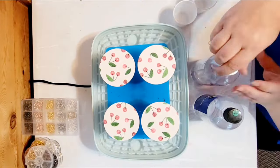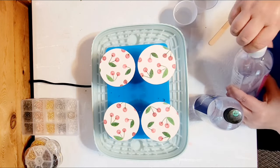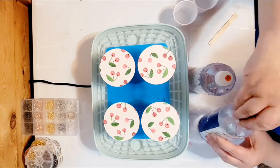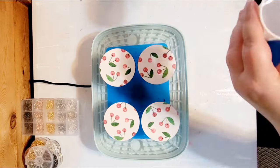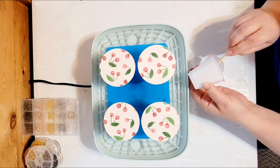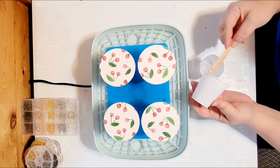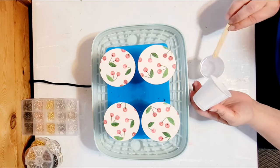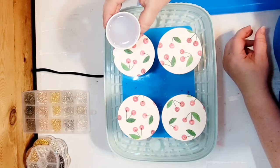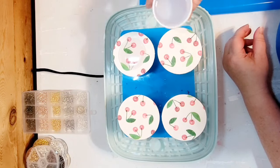Now to seal these coasters, we are going to use resin. This is a two part epoxy resin — we have part A and part B. What you do is pour equal parts of A to equal parts of B, and then mix them together for three to five minutes. You can tell as you're mixing them, it goes from a milky consistency to a clear consistency, and that means it's ready to go. Once you've mixed your resin to the required consistency, you are simply going to pour it over the top of our coasters.